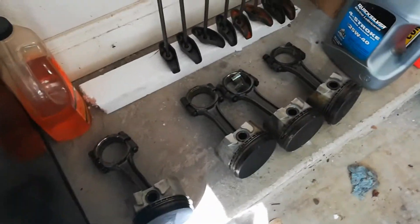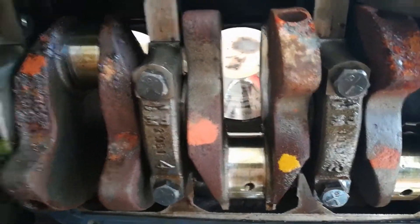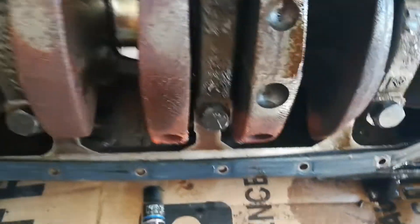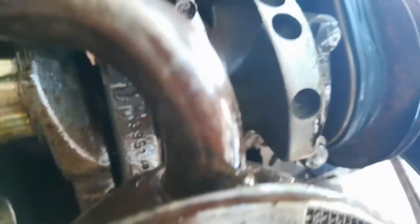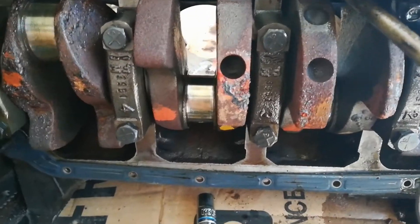Really good news guys - I got the pistons out and the engine is unseized now, which is awesome. This makes me very happy.